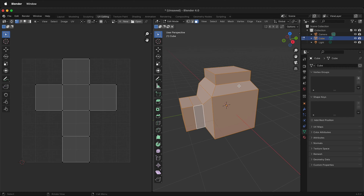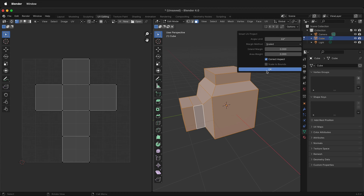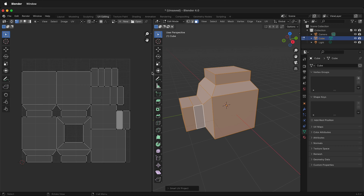UV unwrapping allows the UV texture space to match what my object is. One of the easiest ways in Blender to unwrap something is simply click UV, Smart UV Project, then click OK. This is very similar to using the automatic projection in Maya.